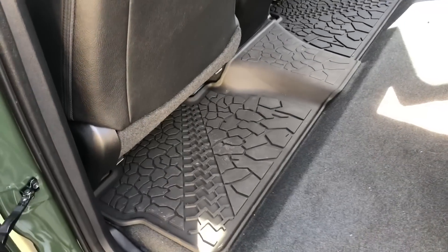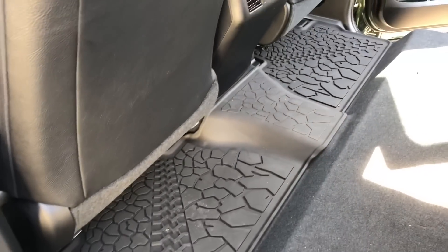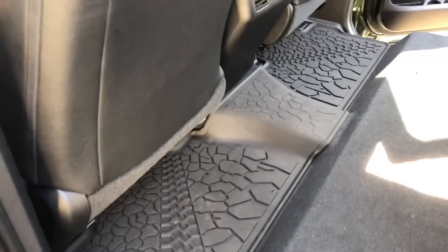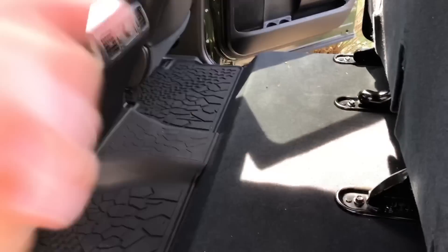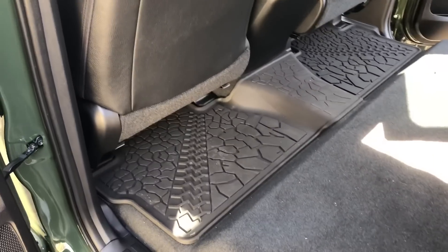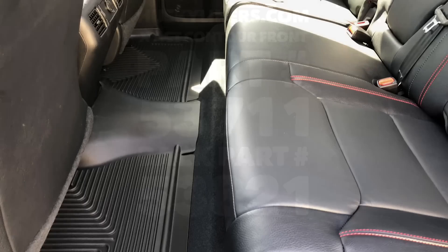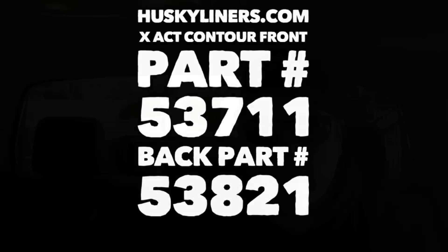Here is the backseat liner that comes with the TRD Pro — pretty cool, like the graphics. Before we put in the Husky, I just wanted to let you know they offer two different kinds of Husky liners back here. The one I got is very similar to this one and does stop at the ridge, but there is also another one that comes up for full coverage. I got the one that stops at the ridge because there may be a chance I install underseat storage. Just wanted to let you know there are options out there for CrewMax and double cab.